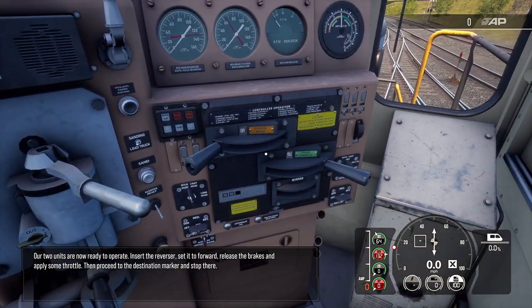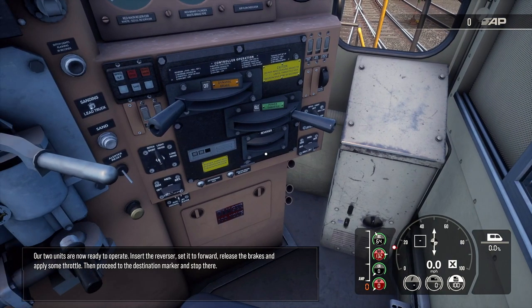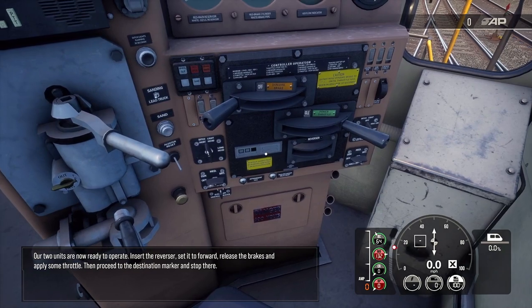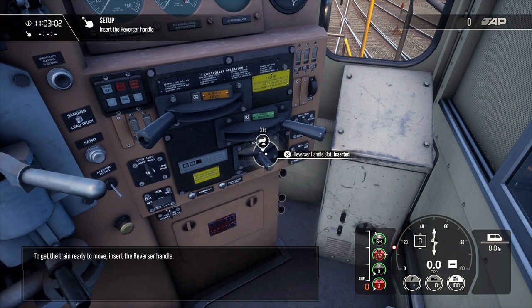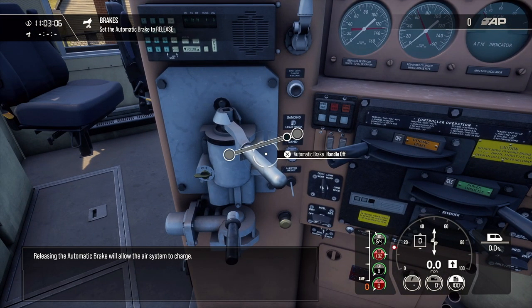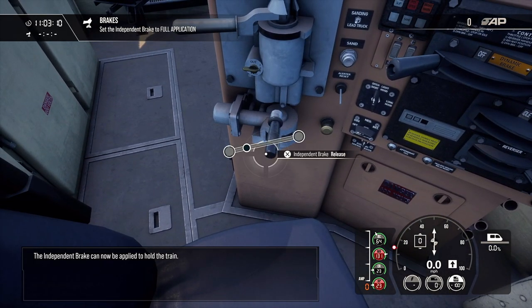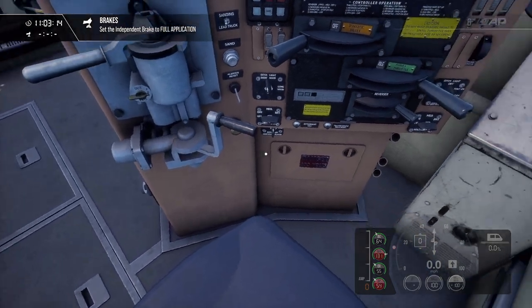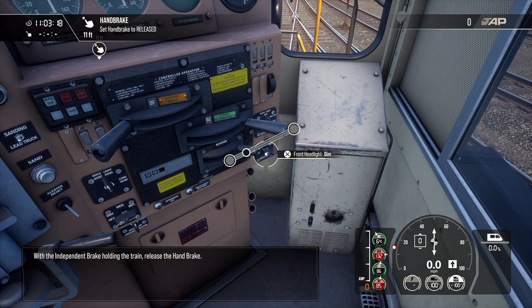Our two units are now ready to operate. Insert the reverser, set it forward, release the brakes, and apply some throttle. Then proceed to the destination marker and stop there.